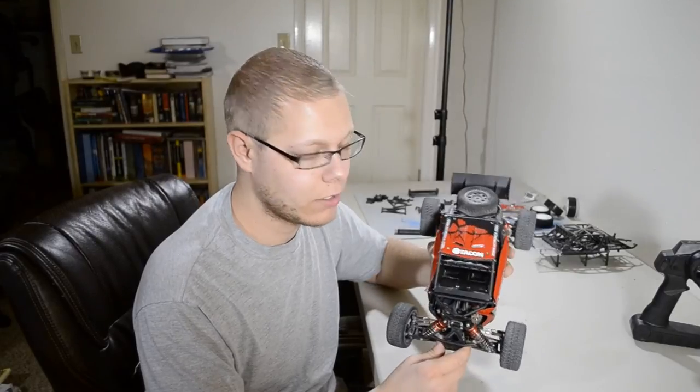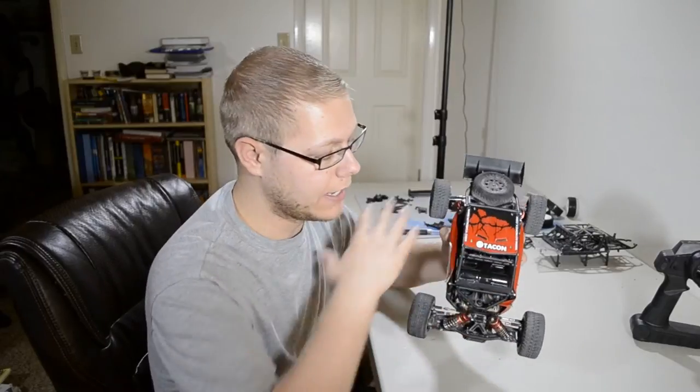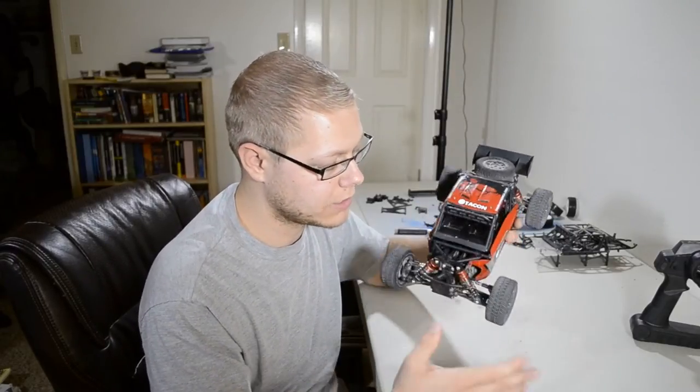Hey guys, it's Blaine from Earhart Racing. Today we're going to be taking a look at the Tac-On Cavalry. It's been a little while since I last reviewed this vehicle and I did want to get a final review of the current state of the vehicle.